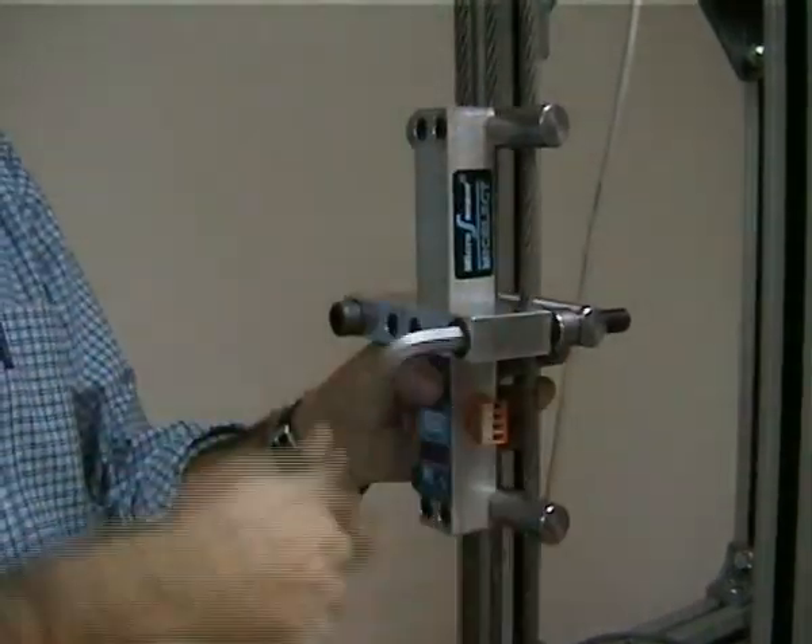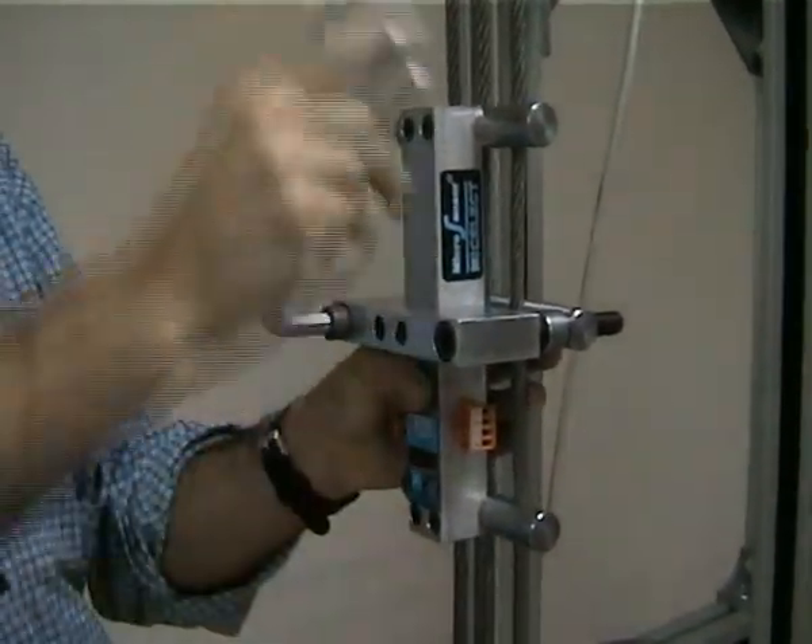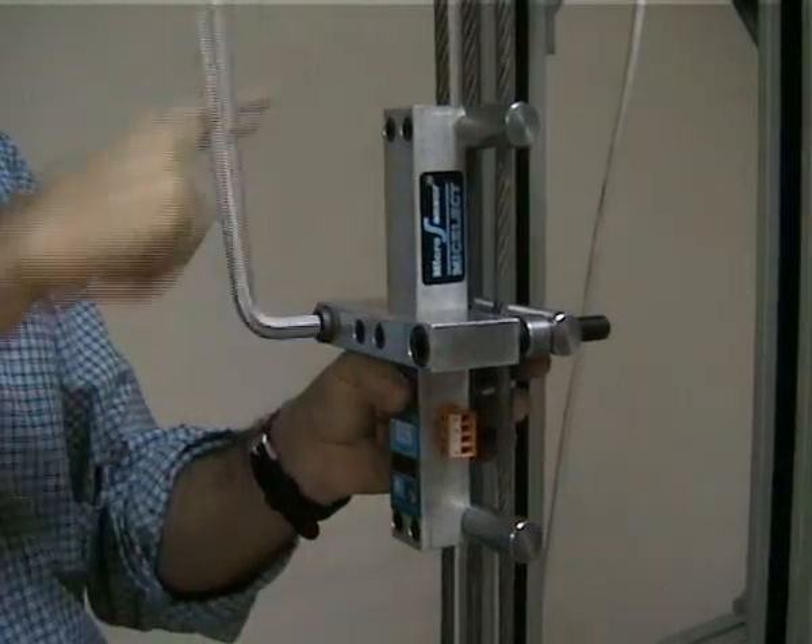Once you do that, you have to tighten the central clamp as tight as possible.